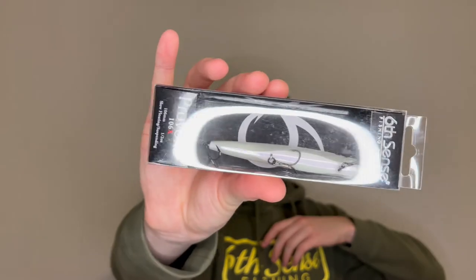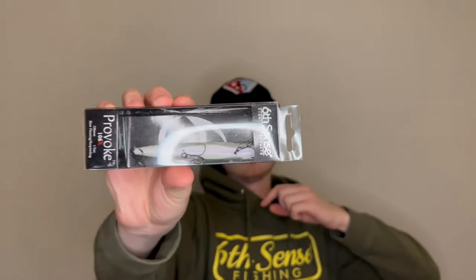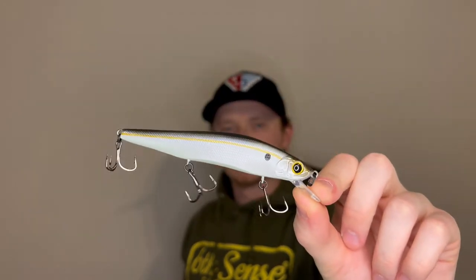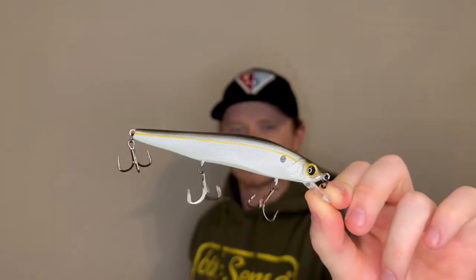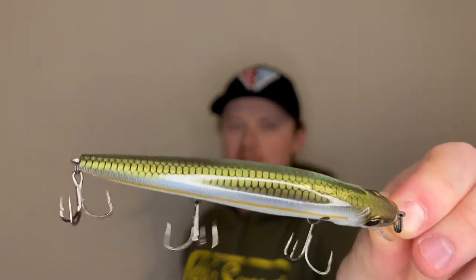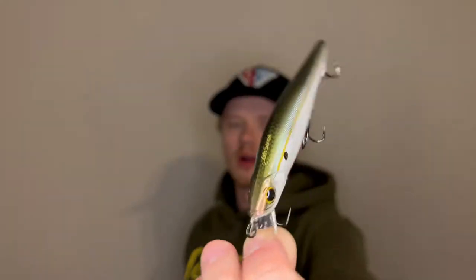Next up, another hard bait. We got a Provoke 106X jerkbait. These are the best jerkbaits out there, really. I don't fish jerkbaits often — when I did I had a hard time with them. I started fishing one of these in the bloodline color and I got a ton of bass in one day in March when it was super cold and windy. So that is the Provoke 106X jerkbait — that's the suspending version — and it's in threadfin shad. That is a beautiful natural shad imitation, baitfish imitation. You cannot go wrong with that.